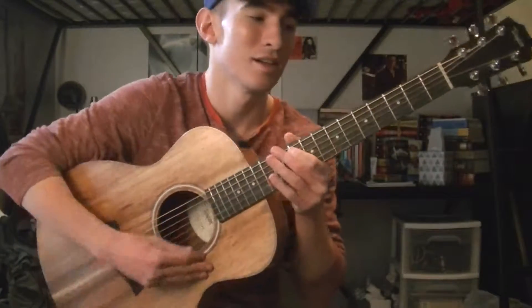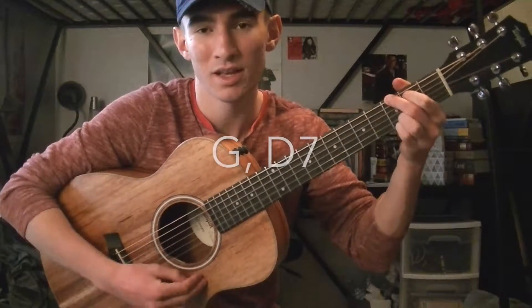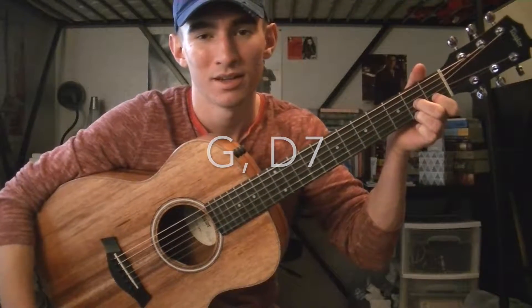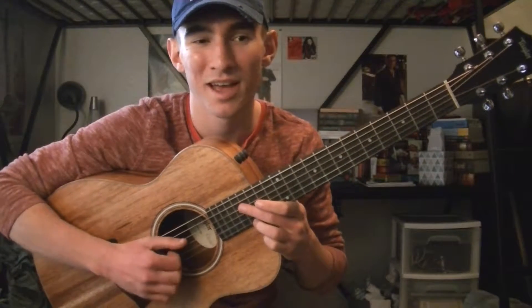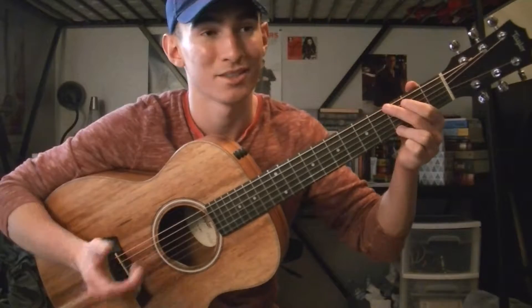Hey you guys, my name is James Diaz. Today I'm going to teach you how to play Who's Afraid of the Big Bad Wolf on the guitar. It's going to be a G and a D7 — and that's all you need to know. I'm going to play the song and I'll teach you a strumming pattern you could use. It's super easy.